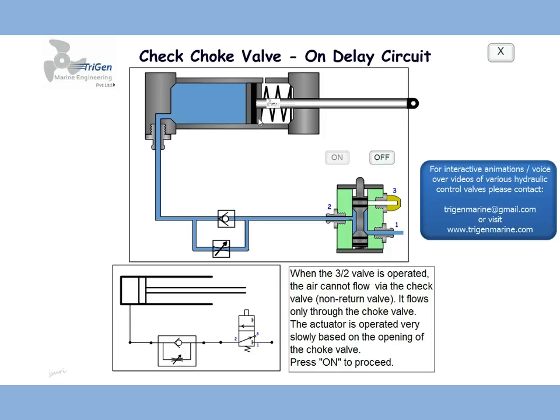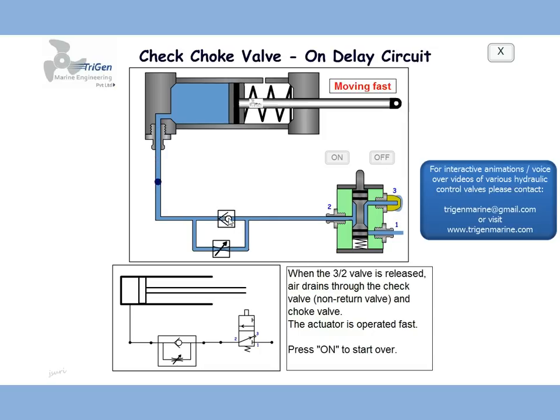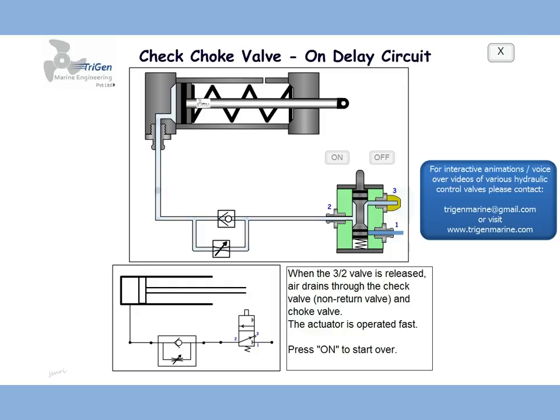It works as a timer for on delay. When put off, the check valve is also capable of opening, because of which air flows out fast and the actuator moves in very fast.